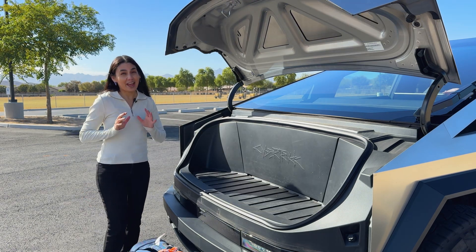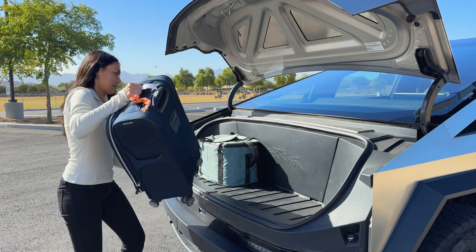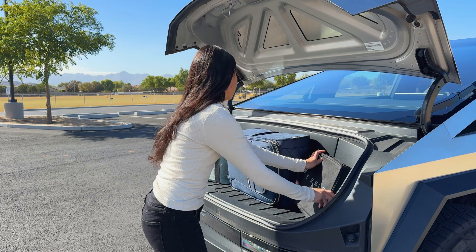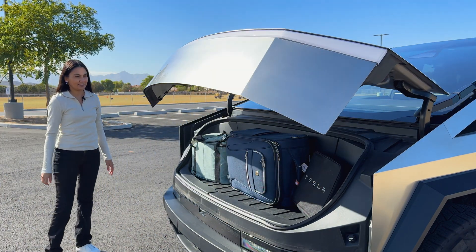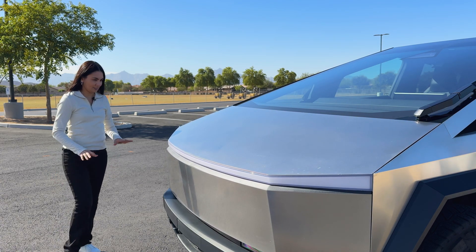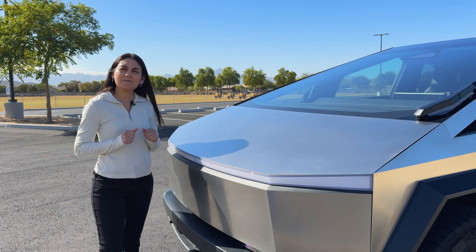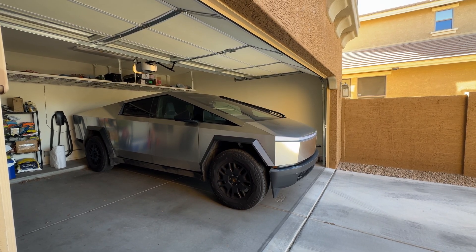Let's see what can actually fit. I have a small blue bag here, a small suitcase — make sure that's centered — and the charger. Let's try closing it. Okay, close — so it all fits. Lastly, let's see if it fits in a garage. In an average size garage, this is not going to fit.